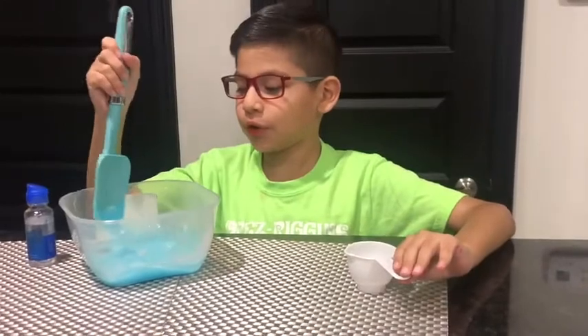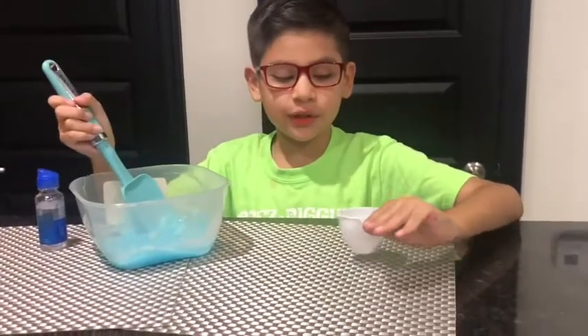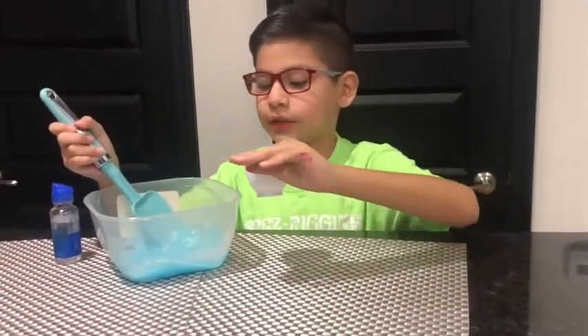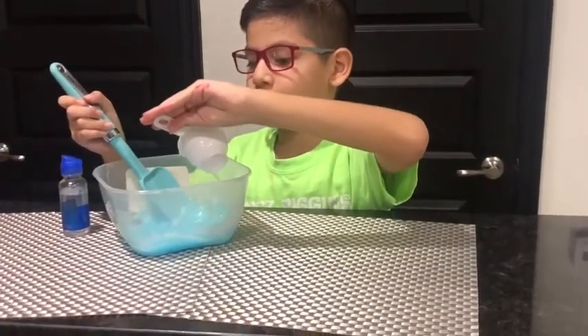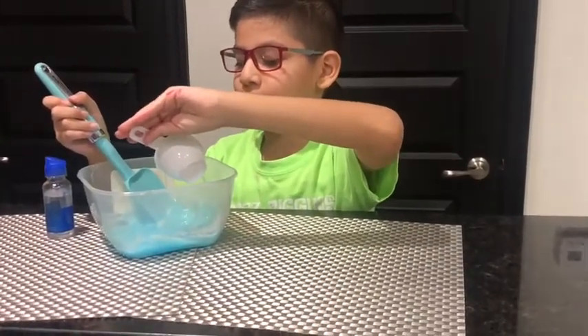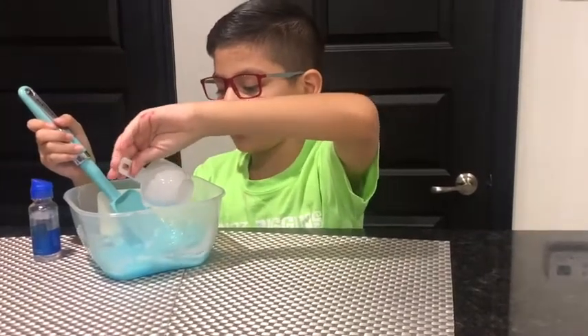My parents helped me mix this a little bit. Now let's add this contact solution. I don't know what this does, but if you know what this does, then comment down below.